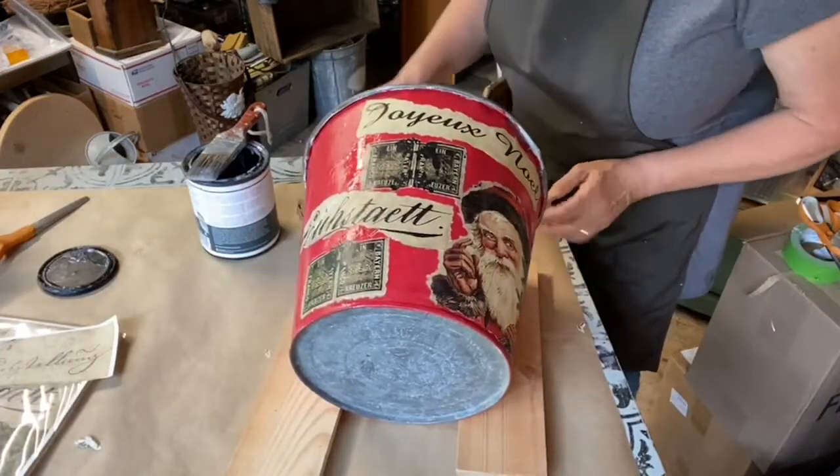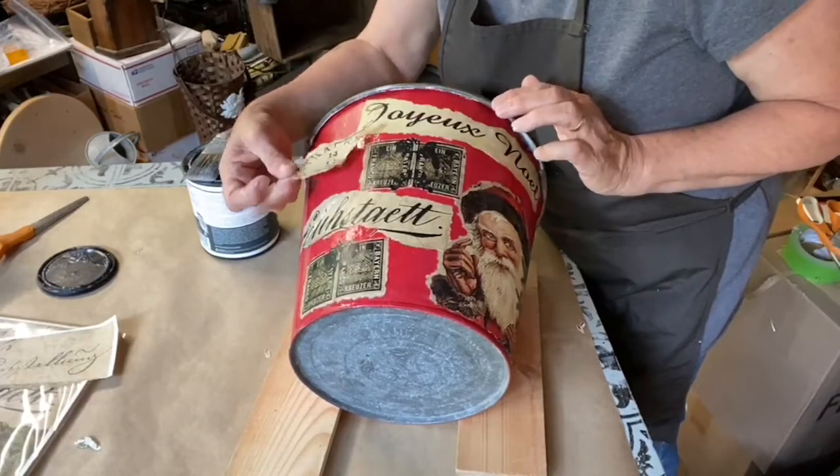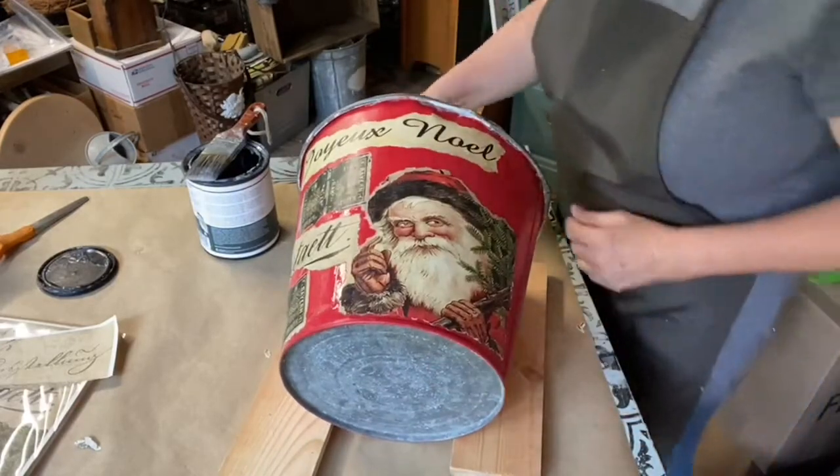We are going to do one more part. We're going to put this piece over here somewhere — maybe up at the top. I think I'm going to put it over there at the top.